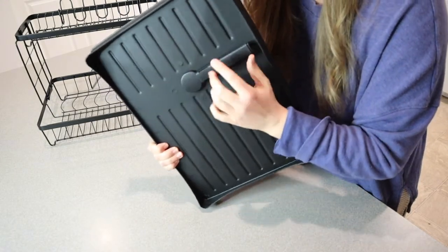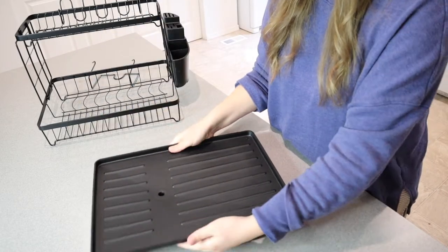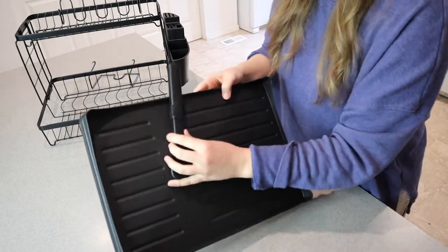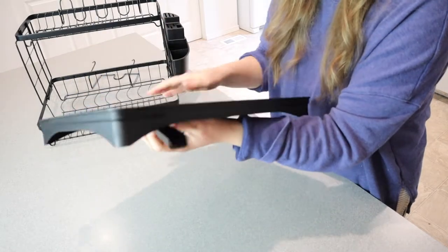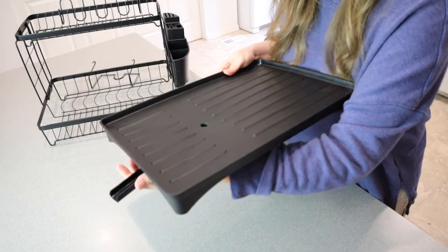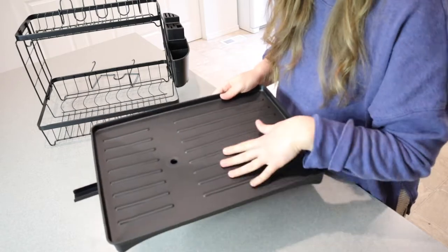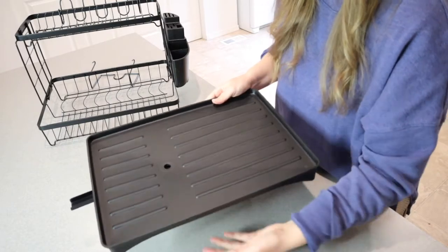You don't have to use the downspout if you don't want to — you can keep the plug in and keep the spout shut and it's not going to get in the way. But when you want to use it, you can easily pull out this spout, and wherever your dish rack is sitting on your counter — typically next to your sink — you just position it so the spout goes directly into the sink, so you don't have any pooling water here. That's so perfect.